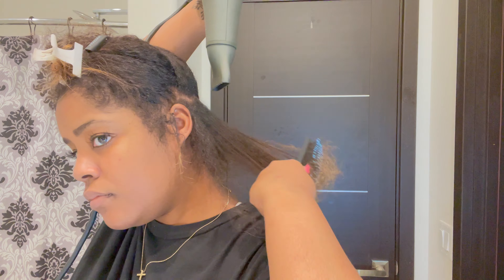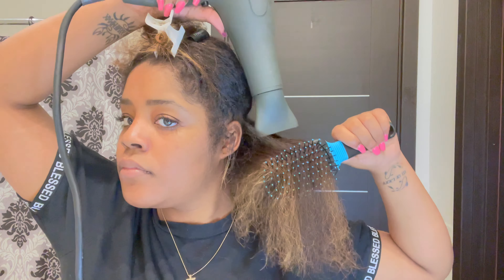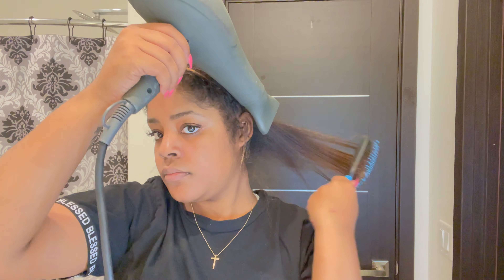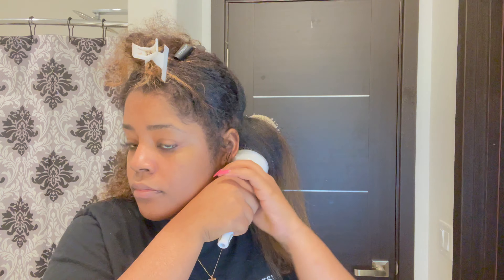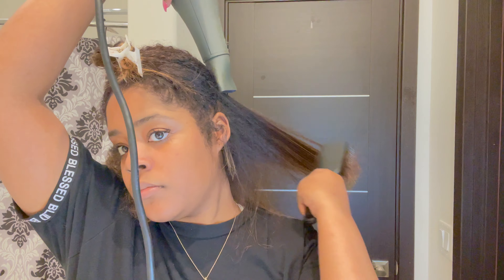I like to start at the root with a paddle brush and then kind of go down. I like to get the root support straight first and then lightly blow dry at the ends, because my hair was already pretty dry so I didn't have to blow dry as much. Then I grab the round brush just to straighten it out more. Throughout the video you're going to see me going back and forth between the three: the spray, the paddle brush, and the round brush.